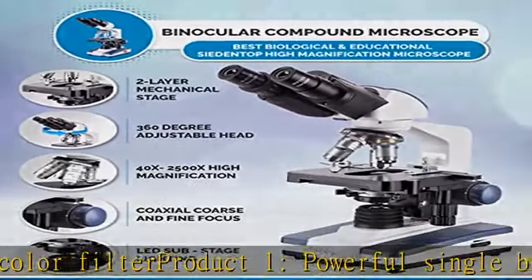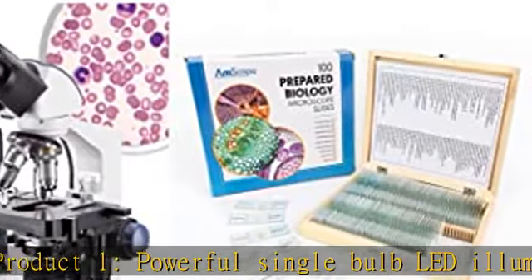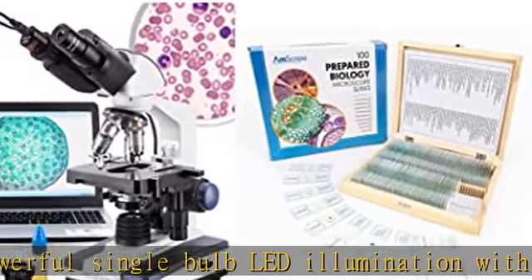The set of 100 prepared slides comes in a fitted wooden storage box for ease of handling. Check the description to get this product today at the best price.